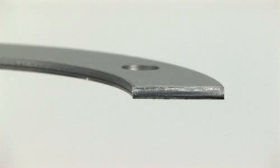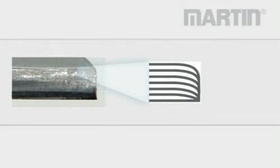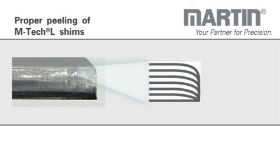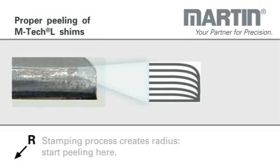You can see here the material structure of a shim that consists of M-TEC-L foil layers. The red arrow shows the direction of the stamping force. The stamping process creates a round and smooth radius, R. Start the peeling process from here.